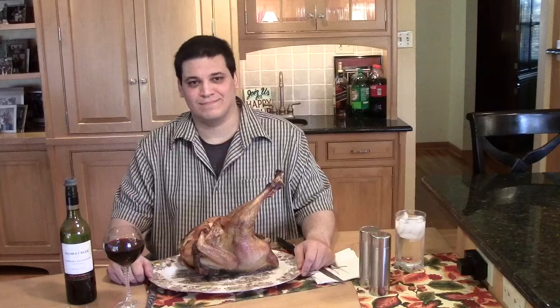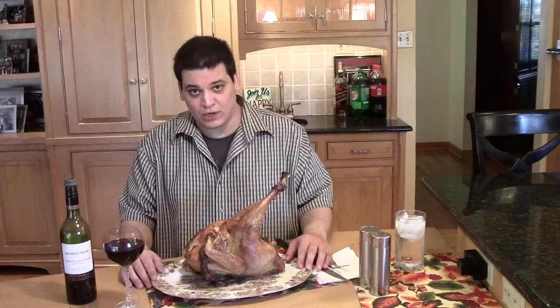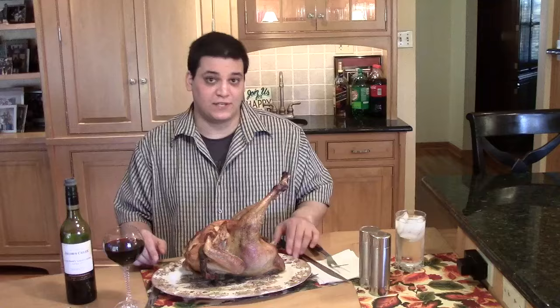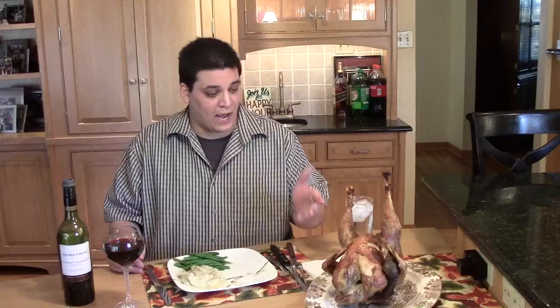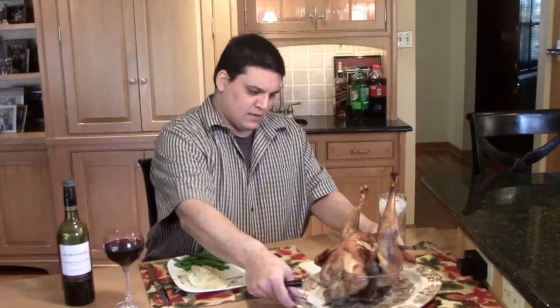It's done and I've been looking forward to this. Here is our peacock, ready to be tasted at long last. I'm getting some proper dishware out. I've got mashed potatoes and green beans to accompany my peacock as sides. I'm going to start carving — should we start with the leg or the wing? Let's try a little of all.